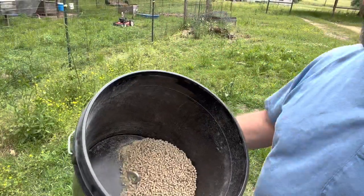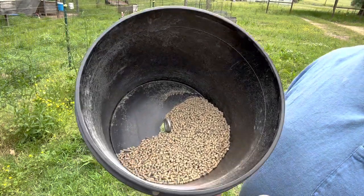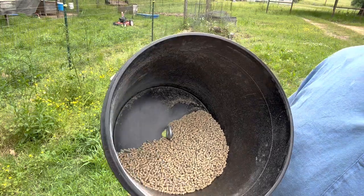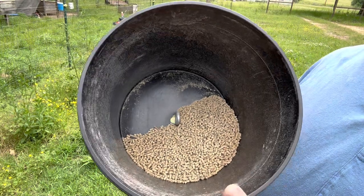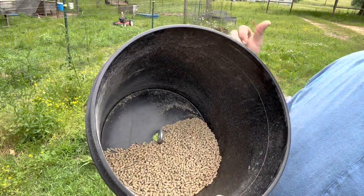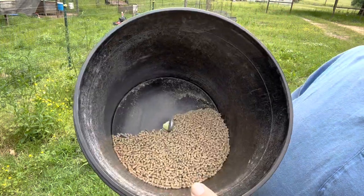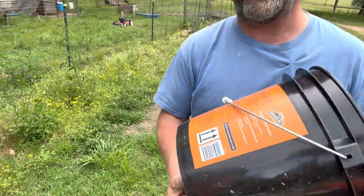Here's the reason why I like this bucket design — you don't see any mouse droppings in there. When I used to do the five-gallon buckets with the PVC elbows, the mice would get in there, and once the feed got a little low they'd get up in there and crap all over it. This just keeps the feed real nice and clean.